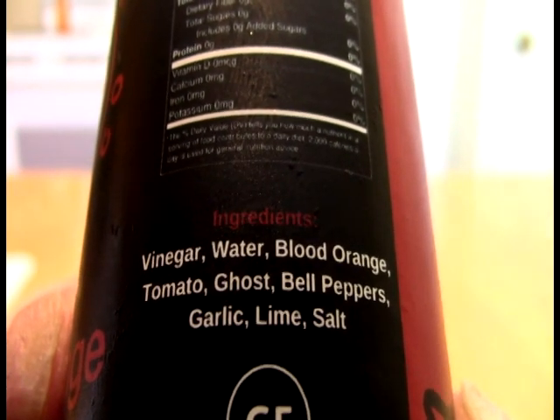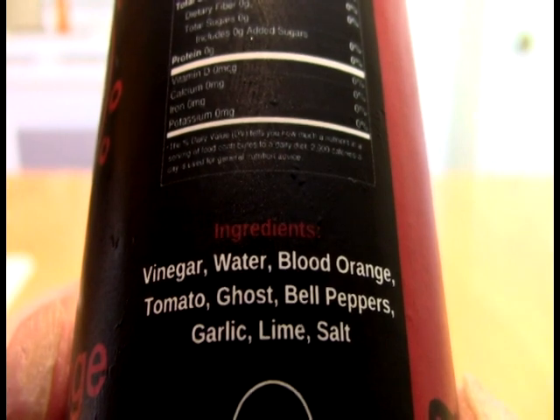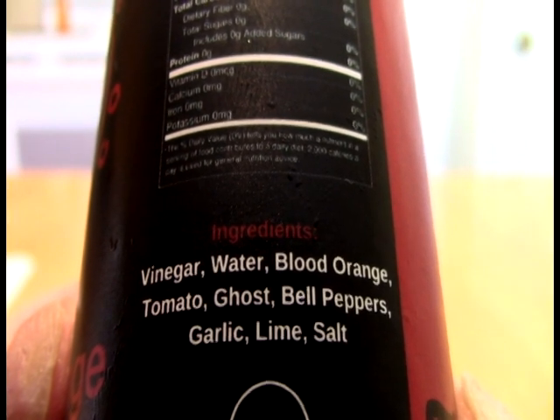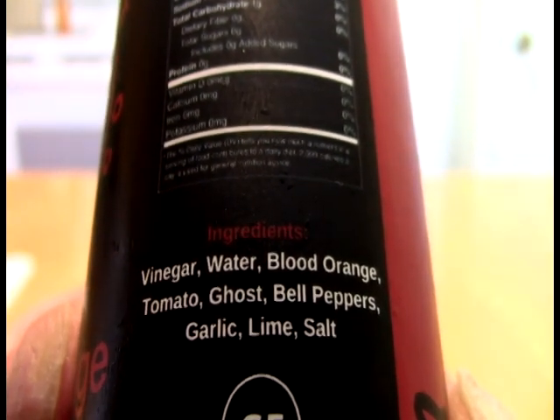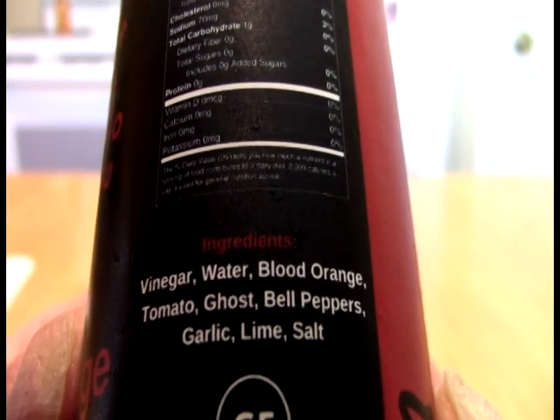Where many goodies and sundries await both you and me. So we have vinegar, water, blood orange, tomato, ghost, bell peppers, garlic, lime, salt. Interesting approach to the ingredient label there, and we'll see.